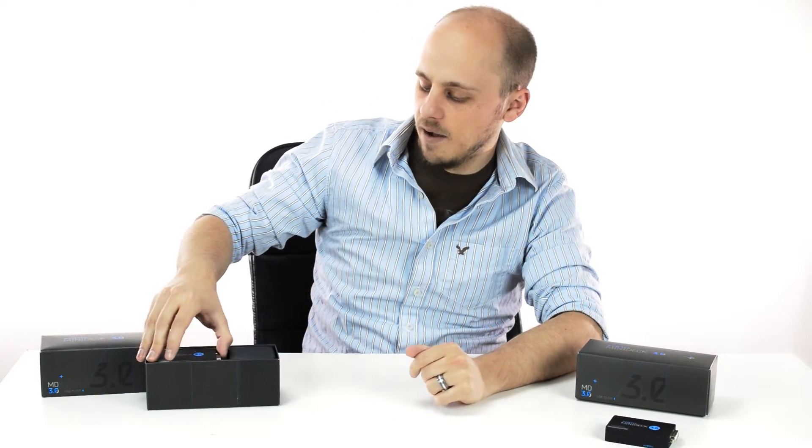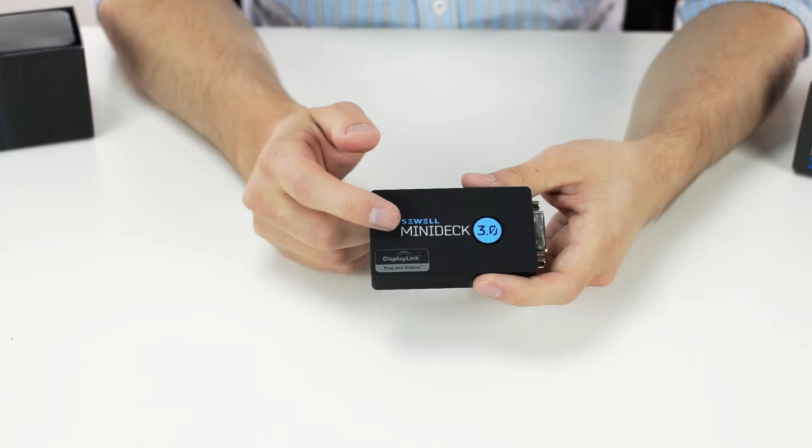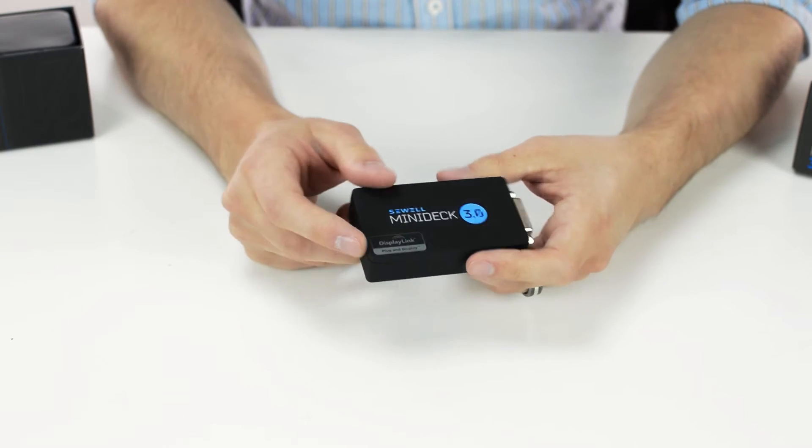Below that we have the MiniDeck itself. As you can see, it's the Sewell MiniDeck 3.0 with DisplayLink technology inside.